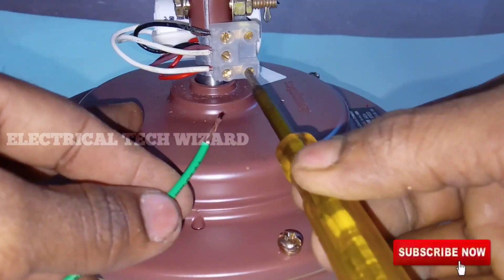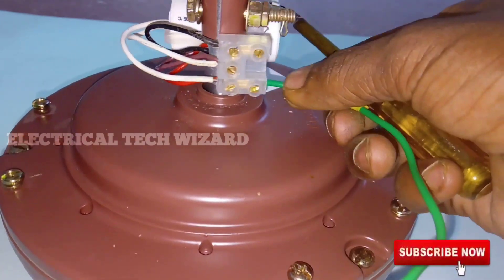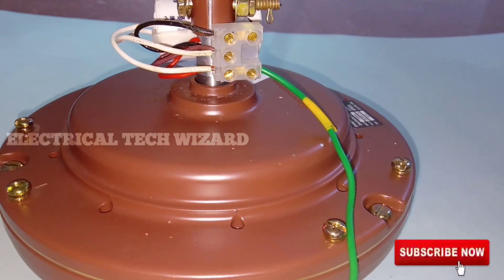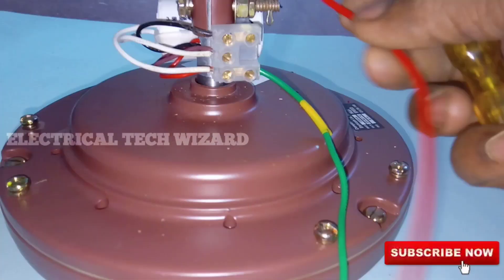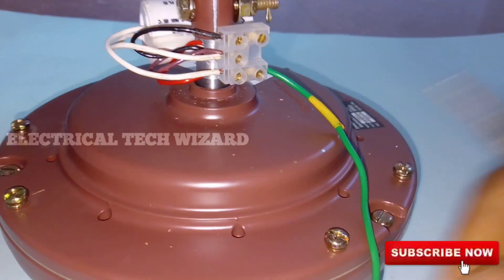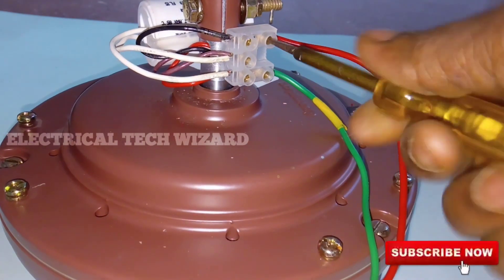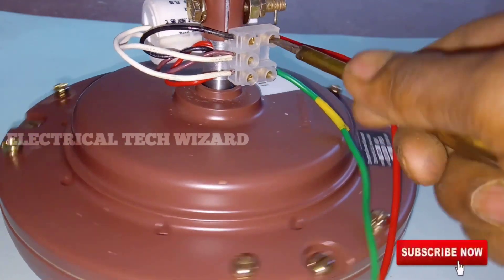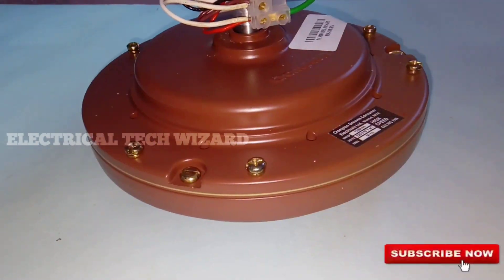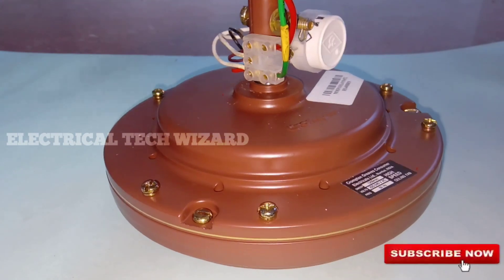Now we have to connect to the capacitor and check on the supply. We have to connect to the main winding and the common wire, and the fan is running. Now we have to connect to the common wire and the neutral wire. We have to connect the new wires — green color and red color. The fan winding uses white color and green color.